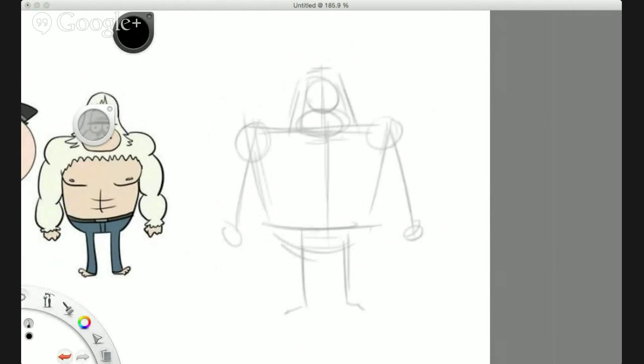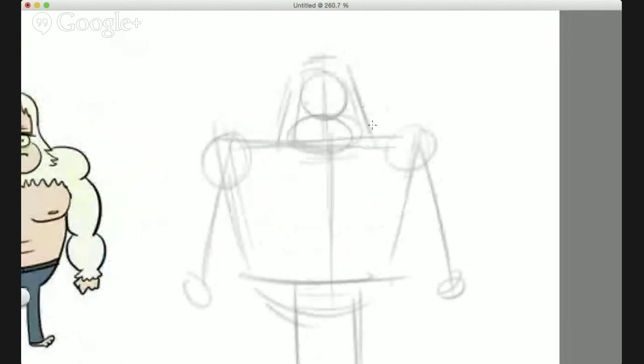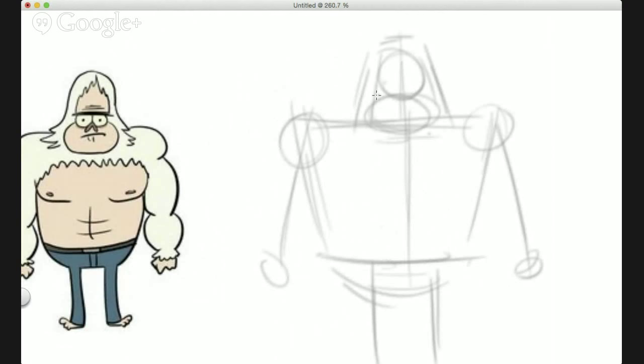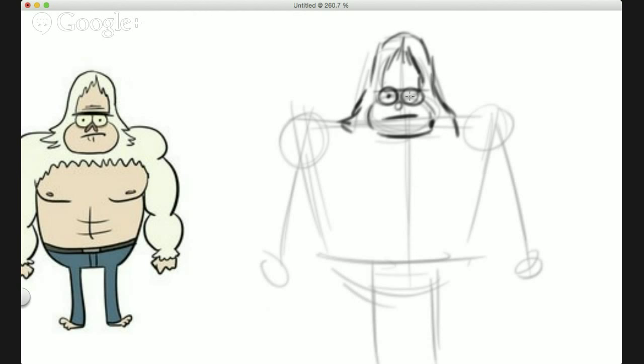Working on the details now. I'm utilizing the shapes I drew before — the reason I draw shapes first is to make sure everything's in the right place before I start doing any detail. You've probably drawn pictures before without using shapes, tried to draw perfectly straight away, and what happens is you get things in the wrong place. That will happen all the time if you don't plan properly.